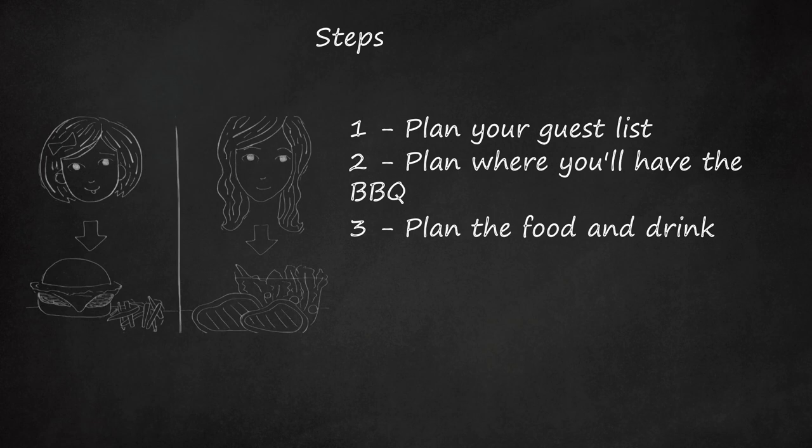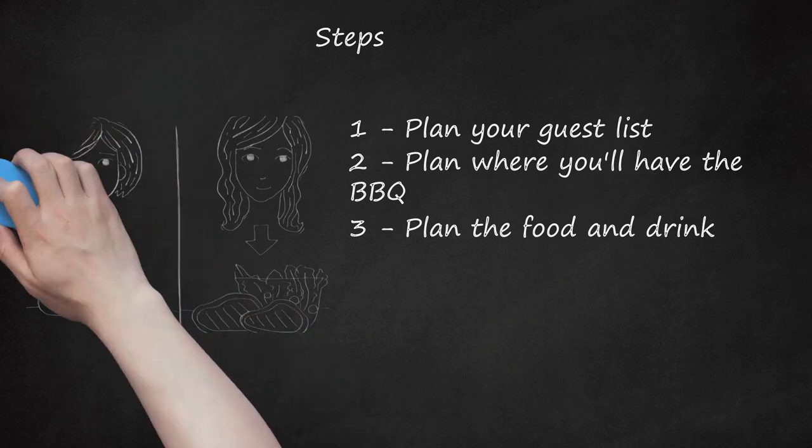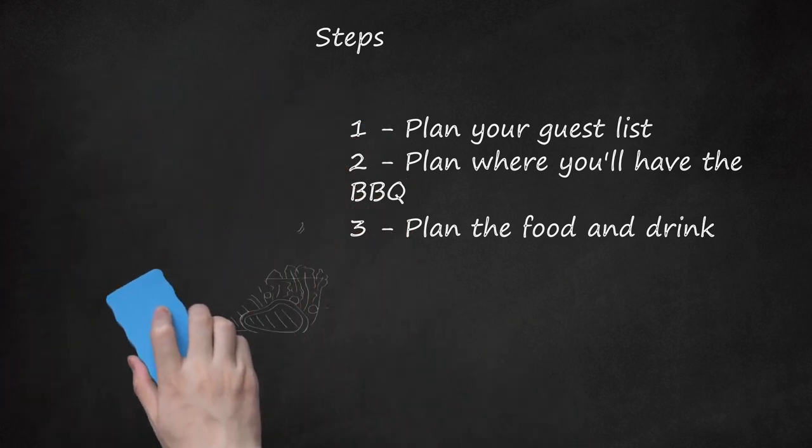Make sure there are some side dishes like potato salad, salad, couscous, watermelon, etc. Have drinks such as lemonade, beer, smoothies, or even just water.